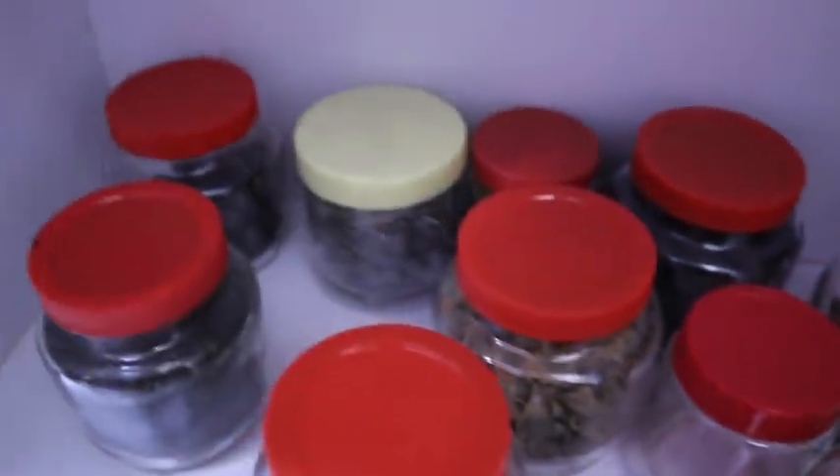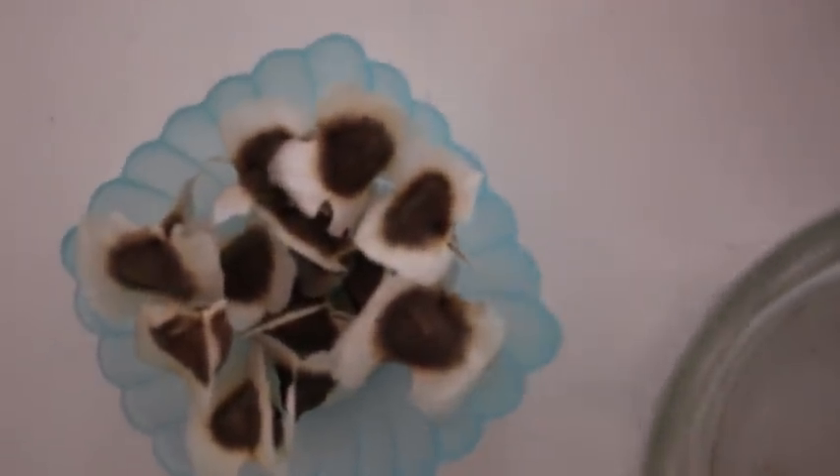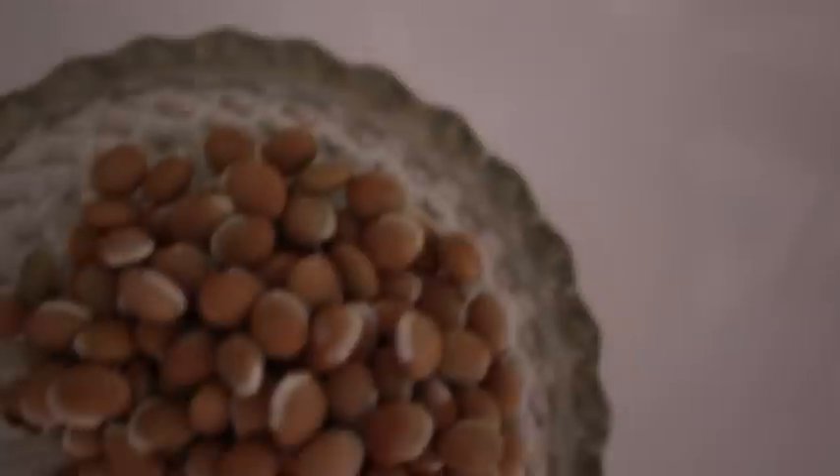Here you can see the different varieties of seeds my mother has collected. To name a few: Bitter Gourd, Muskmelon, Drumstick, Avarekai, Pumpkin, Lotus seeds, Tamarind seeds. Also, my mother has collected from the fruit directly — Grape seeds.